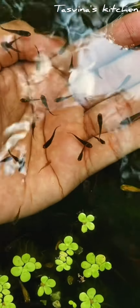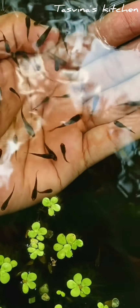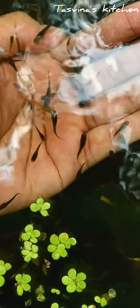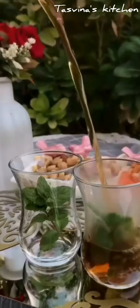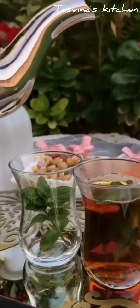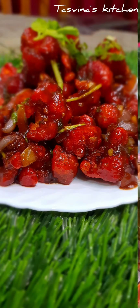Hello, Assalamualaikum. I have a great recipe. If you are subscribed to my channel, please share this video. This is a special recipe you can try. This is Dr. Samira Minas.